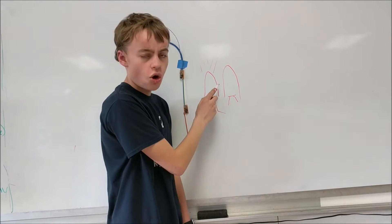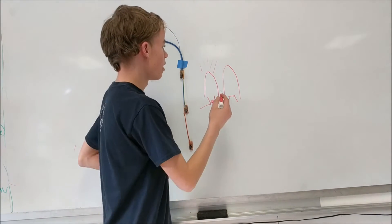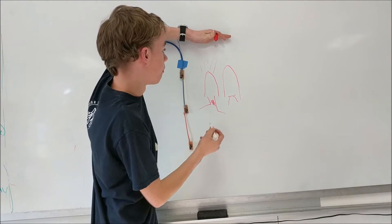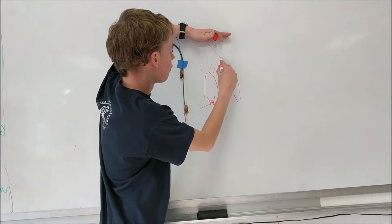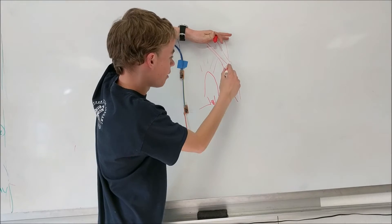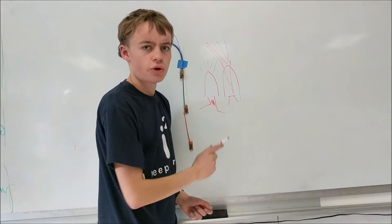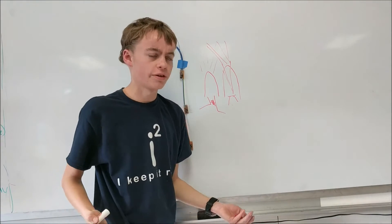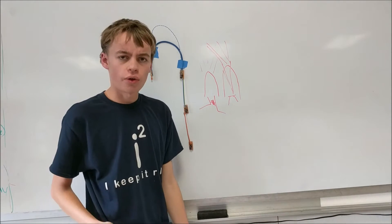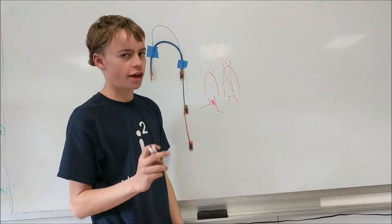This means no light will be reaching the phototransistor under normal conditions. But if you put your hand on top of it — or the ball in the case of my robot — some of the light will reflect downward and hit the phototransistor base, activating it. Once activated, the phototransistor only puts out a small difference of about 200 millivolts, which is not enough to power any normal LED, so we need to amplify this signal.